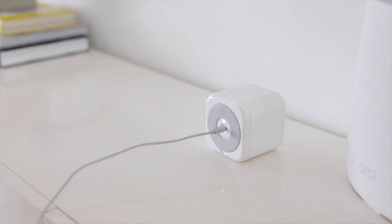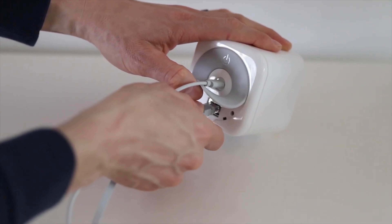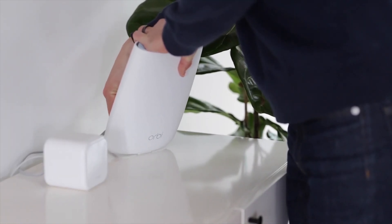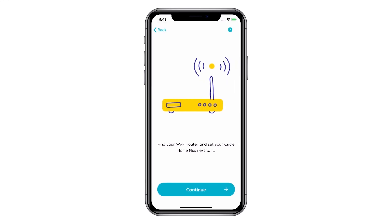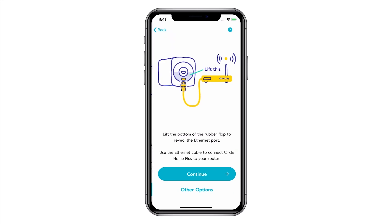So how do you set this thing up? All you do is take it out of the box, plug in the power adapter, and you can either hardwire it into your router using the included ethernet cable — which I would recommend — or you can just connect it to Wi-Fi. But keep in mind that since all of your kids' devices need to communicate with it regularly, it would definitely be best to use the ethernet cable if you can, since you might notice internet slowness if you're connected via Wi-Fi.